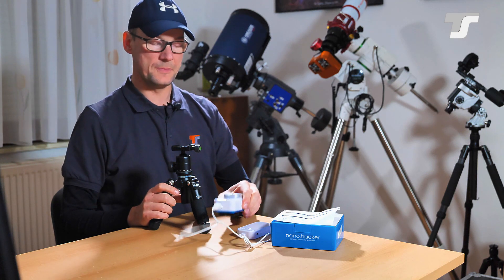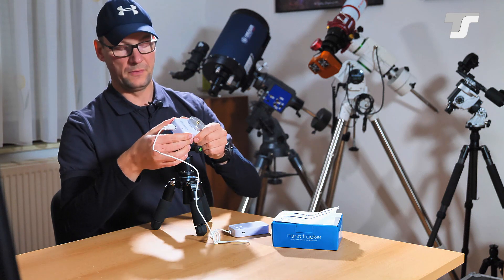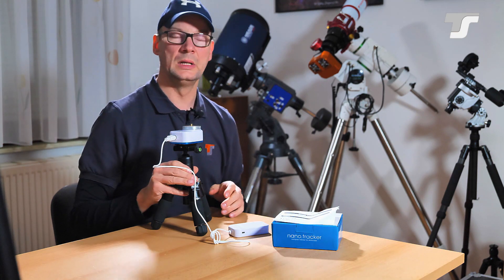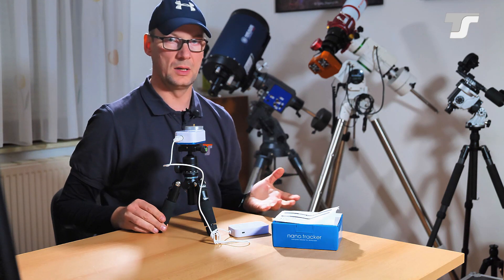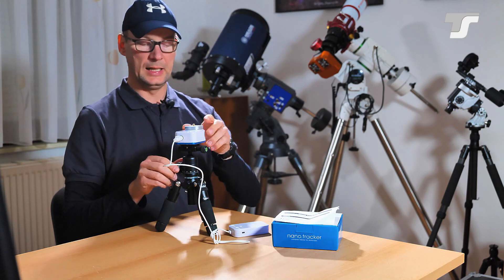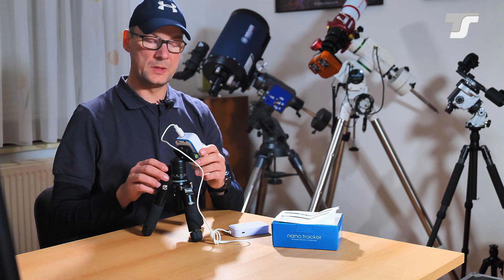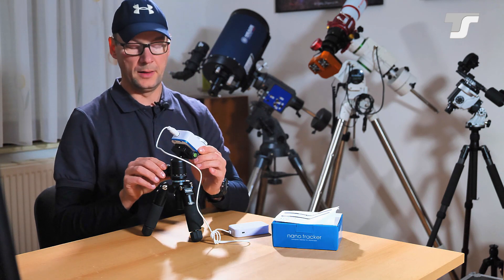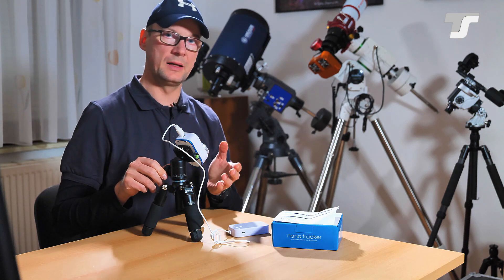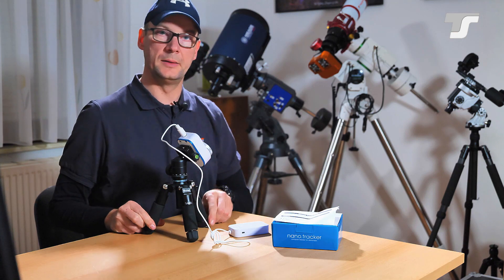The key point is you have to align the driven axis — this one here — to Polaris. This is achieved by first mounting the tracker on the head. In this case I'm using a ball head, which is also the type you'd typically have when hiking. To align it, you first have to roughly set your geographic latitude by tilting the complete assembly. In my example, I'm at 51 degrees north, so this is roughly the correct angle.